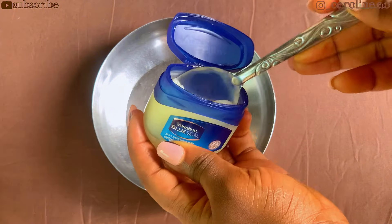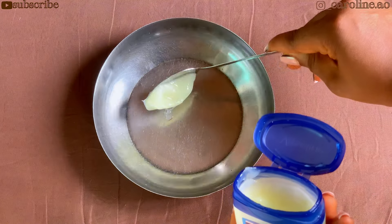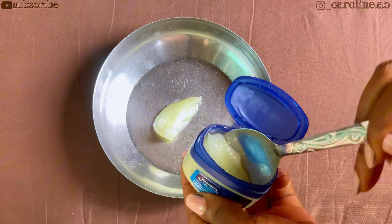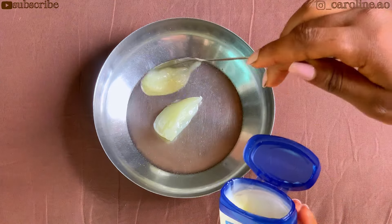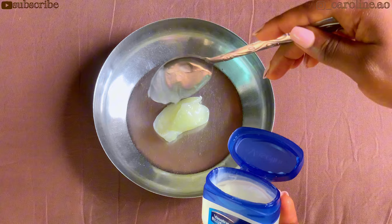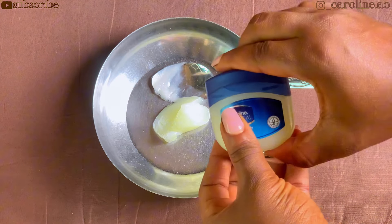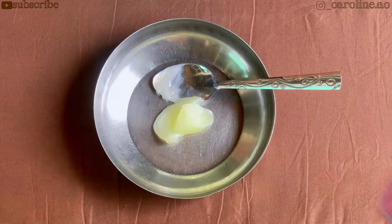Add about two scoops of the Vaseline to your mixer. According to the quantity you want to go for, you can either go higher or lower. I added about two scoops and that is okay for me. Just whatever you want — play around with it and go with whatever quantity you want.